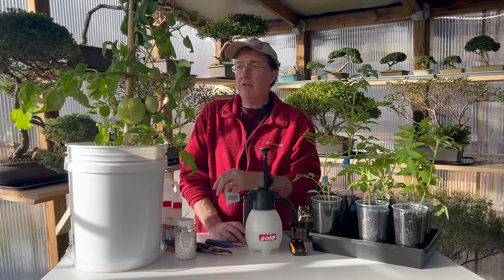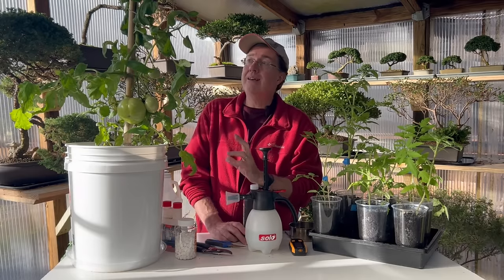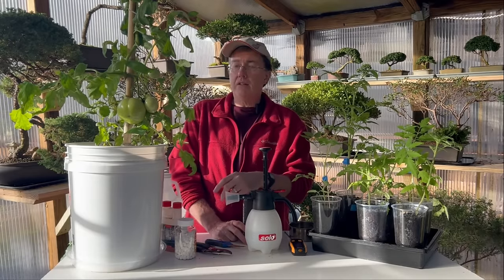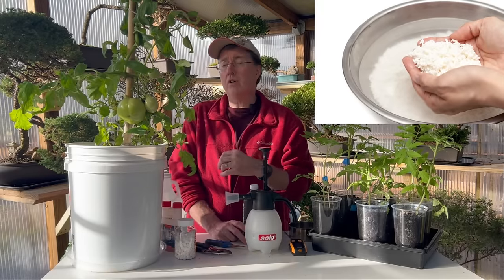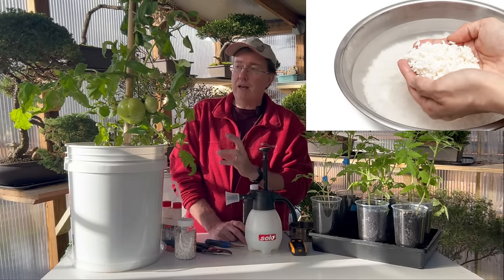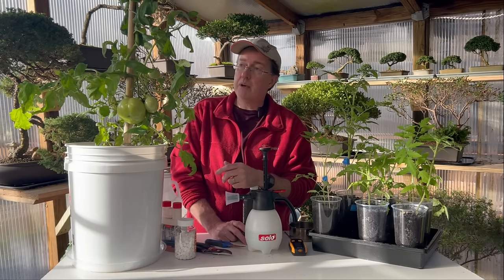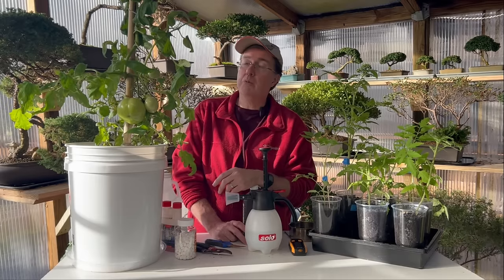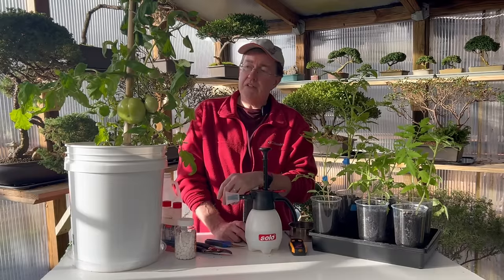If you live in a particularly hot climate, providing some shade during the hottest part of summer can prevent sun scald — especially in zones 8, 9, or 10. My wife washes rice before cooking it, and that cloudy white rice water has a lot of beneficial effects on plants. A lot of people just pour it down the drain, but saving that starchy rice water and using it in the garden can really boost your tomato production.